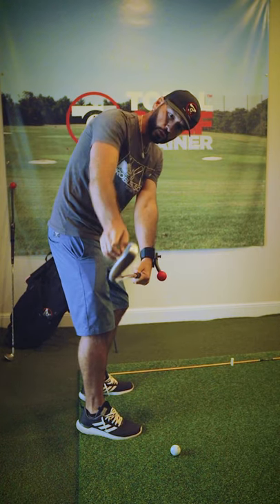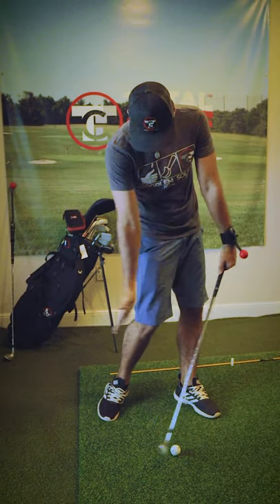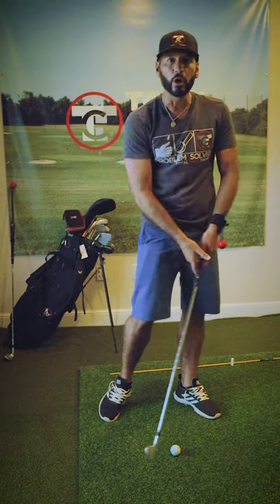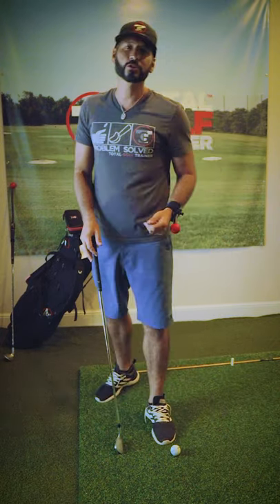Now we've squared the face in the takeaway, so as my body rotates into impact, you can see how square I am down at impact. So avoid that flip, chunk, and laying the sod on the ball, and learn to control that club face.